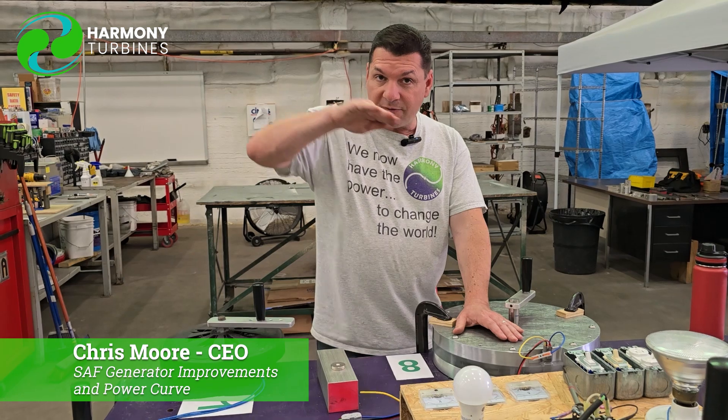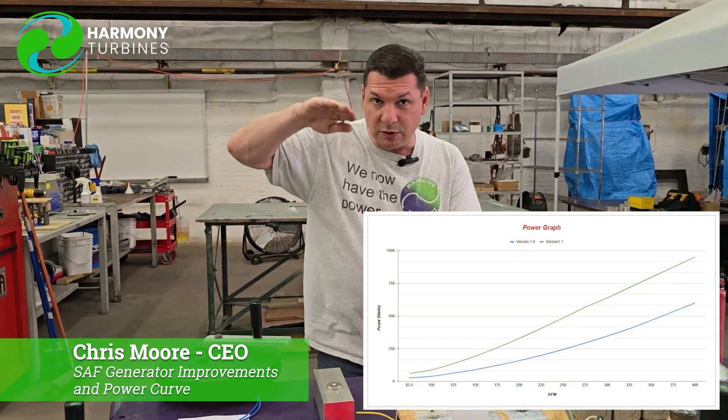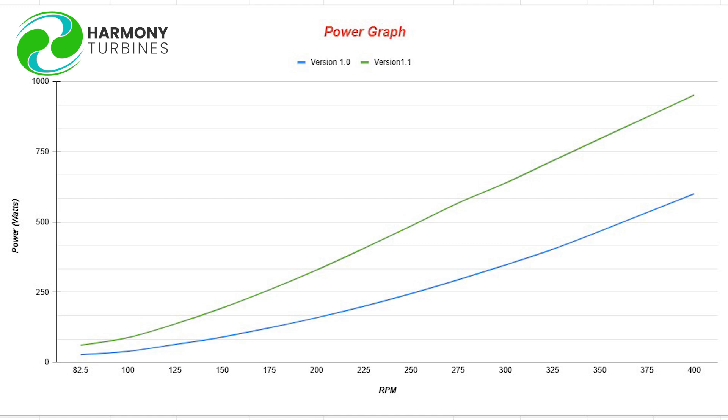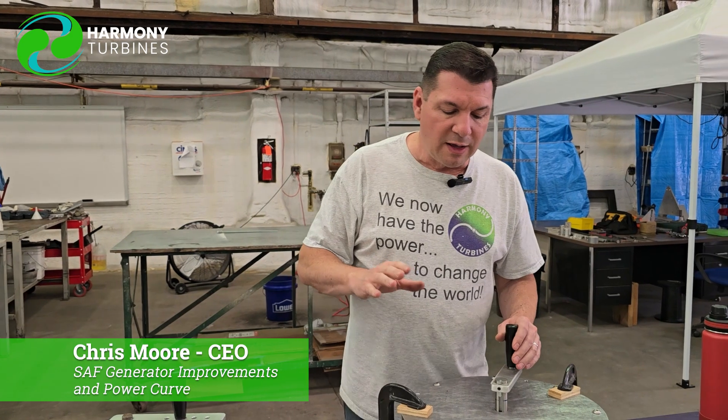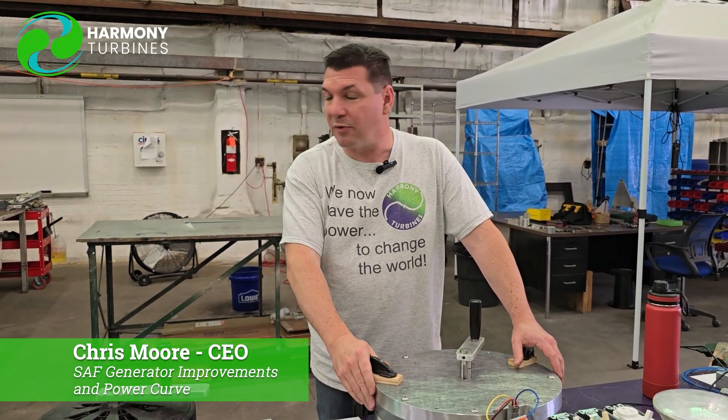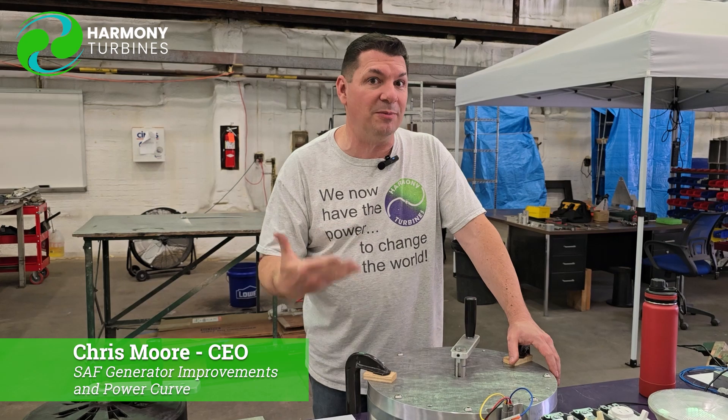And that difference between chart 1 and chart 2 — the two lines there — it's almost double the performance between Generator 1 and Generator 2. Everything was identical between them except for the amount of aluminum we removed in Generator 2. So when he's done his design work, we're going to machine up another generator and see how that one performs, because it should be even better.